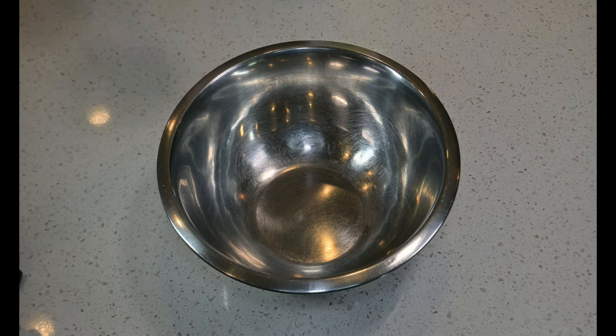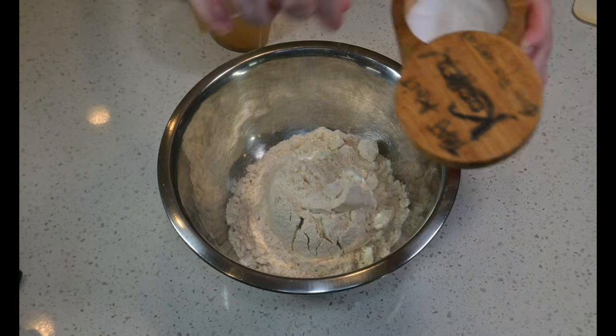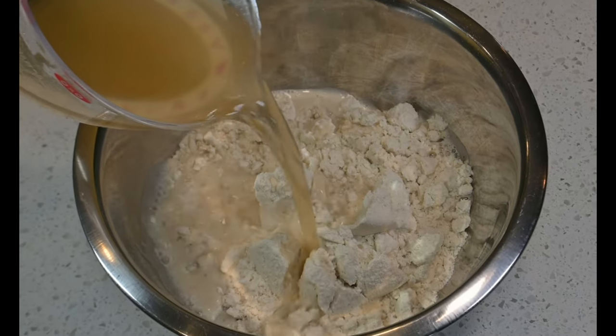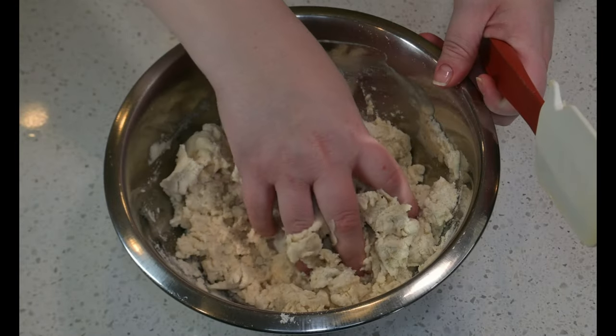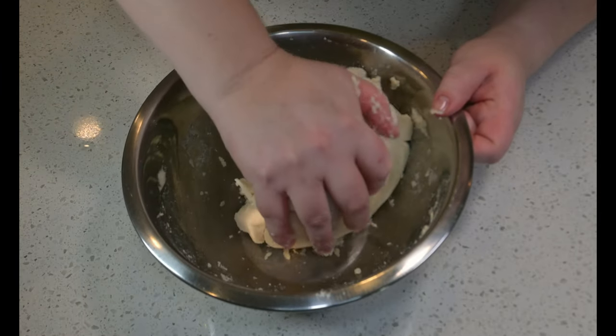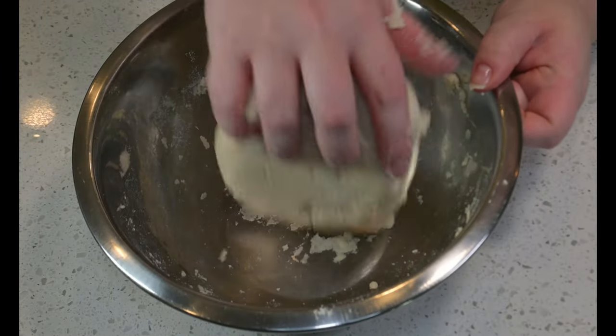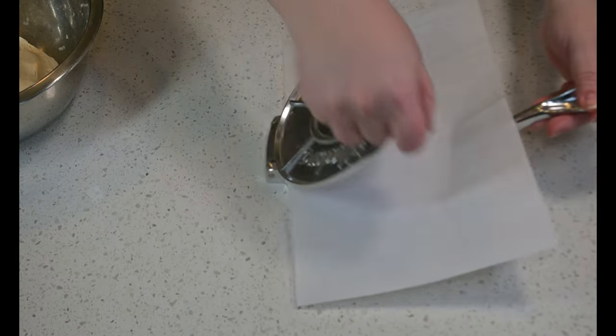In a beautiful bowl, add a couple of cups of masa. Sprinkle some salt and drizzle in some warmed chicken stock — not too hot, but warmed — and mix to combine. Better yet, get your hands in there. Keep kneading until your dough is smooth and comes away from the bowl. Grab a slab and drop it in your parchment-lined tortilla press.